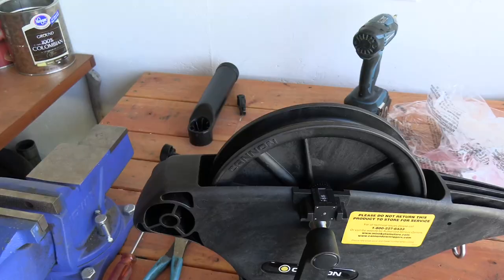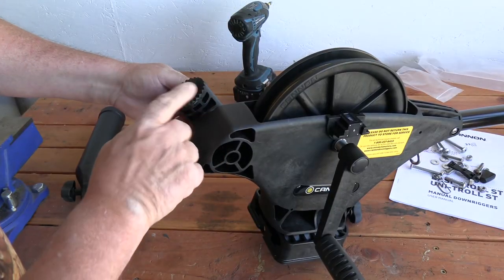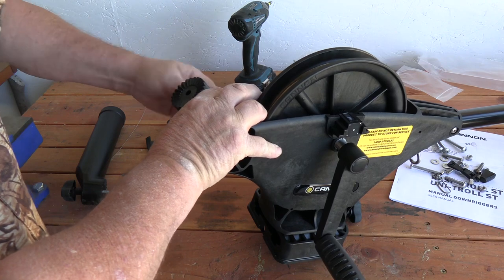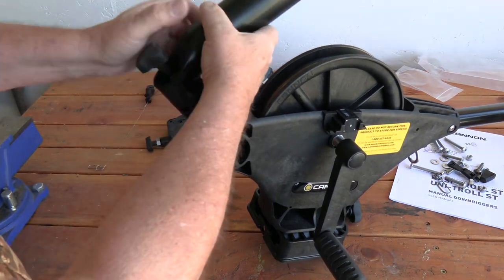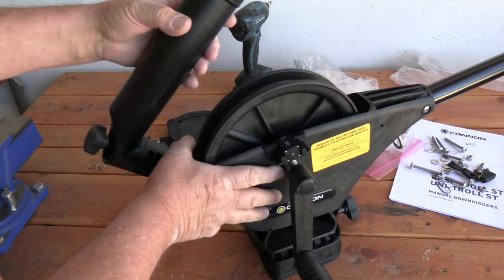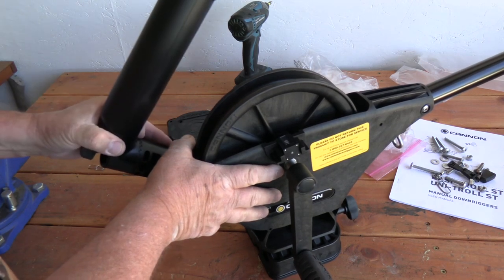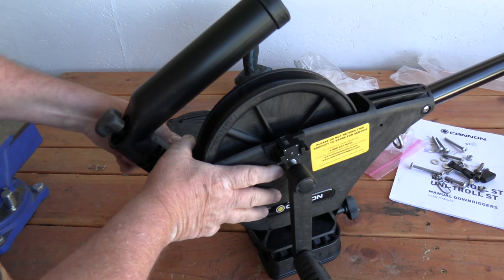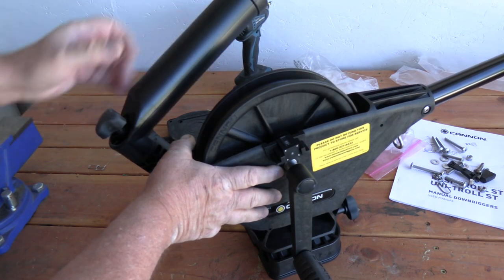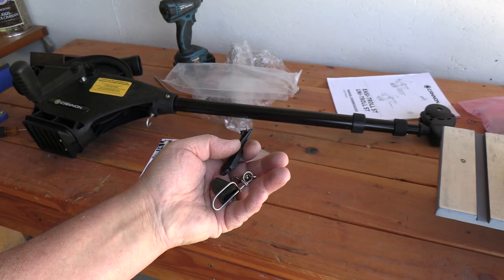Install the handle by removing the thread protector and screwing the handle on — get it good and tightened down. Next, put on the rod holder. This is a two-axis rod holder — it's spring loaded. Tighten the first piece down, then the second piece sits on top. Give it a little push and tighten it. You can adjust the angle and height to set your rod however you want — it has two axes of adjustment.